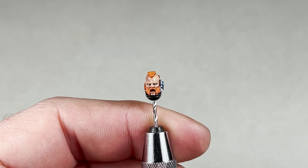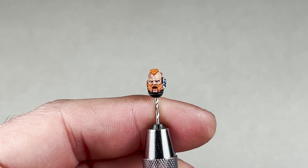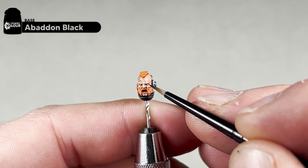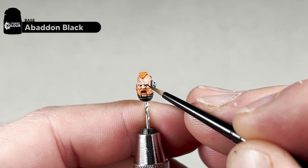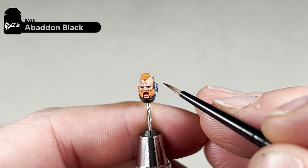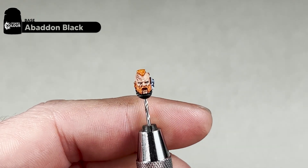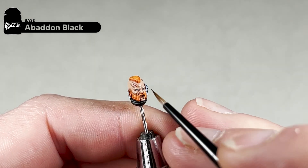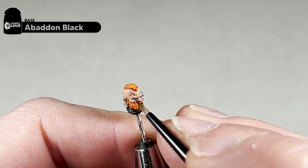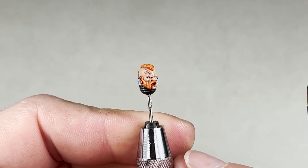The final step for the eyes is to come back with a small amount of Abaddon Black to paint the pupils. You want to attempt to put these slightly central to the eye — if anything, a little bit more to the middle of the face, because you don't want your eyes looking outwards. If you muck these up, just come back with a little bit of Ollanius Grey and touch them up. There we go — two pupils in, that's what your face should look like.